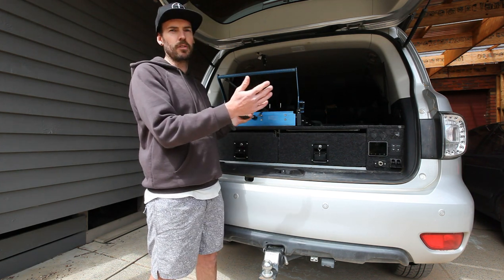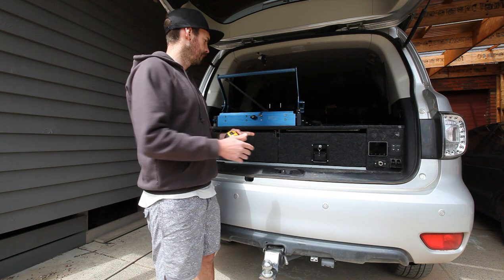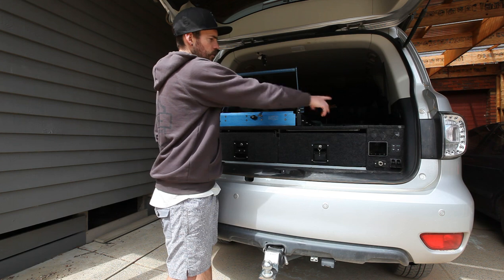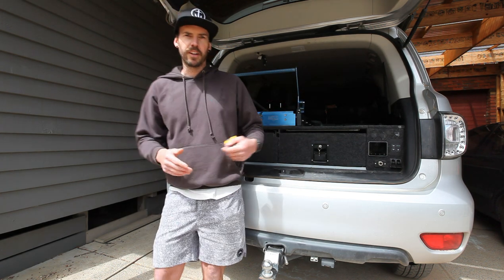I'm going to go back to a setup I used to use in my old GU Patrol — going to run a fridge, table underneath the fridge, and then two drawers. So basically a double stack system.